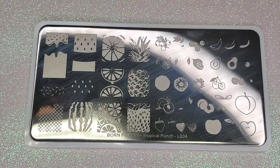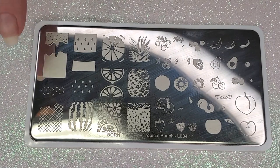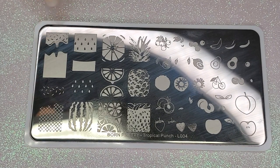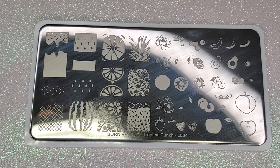To create the ice cream look, I grab my Tropical Punch L004 plate from Born Pretty and layer these images on top of each other. From top to bottom there's the ice cream, the cone, the sprinkles, and the details of the cone.